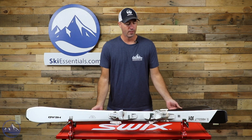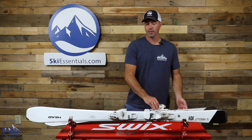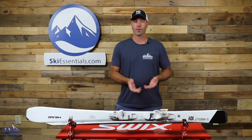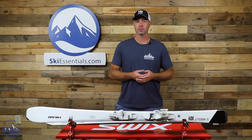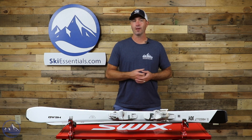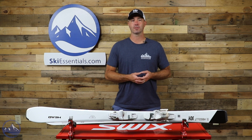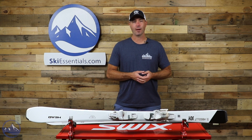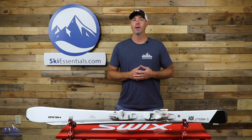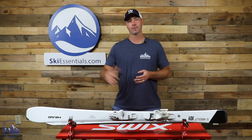So like I said before, just a wide range of skiers. I would start in the intermediate range and build out from there — anywhere from a beginner who's looking to buy their first pair of skis all the way up to an advanced skier who's looking for something light and easy to maneuver to use mainly in a frontside capacity. This is a great option. So back again, the Head Absolute Joy. Check this thing out at SkiEssentials.com and we'll see you out there on the hill.